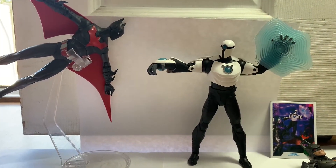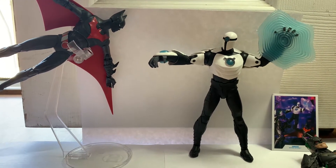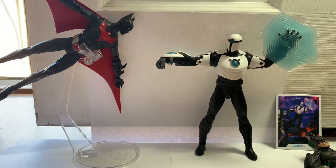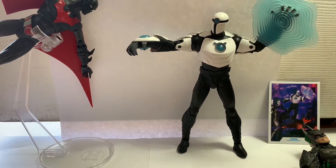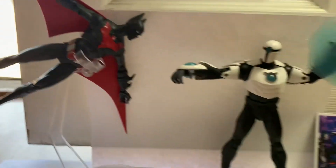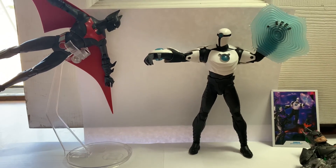Hey guys, Halo Reviewer here, and I'm going to be doing a review on the DC Multiverse Batman Beyond Shriek figure by McFarlane. I'm excited for this wave. This guy is pretty — although he looks basic, he comes out really nice in my opinion. I hope we get to see more figures in the line, but yeah, let's get into the review.